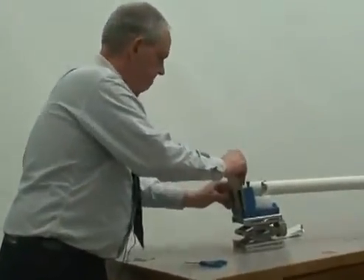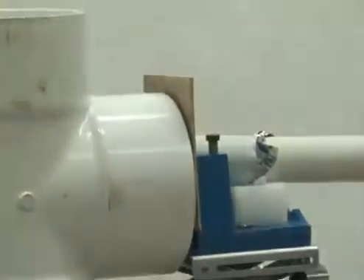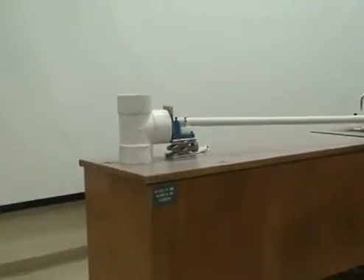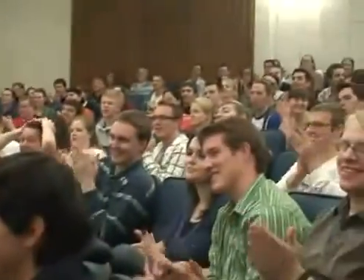This is eighth inch plywood. And in order to catch the splinters, we have this little device here. Okay, again on three. One, two, three. Get a ping pong ball sometime and see if you can throw it hard enough at a piece of plywood and see what it does.